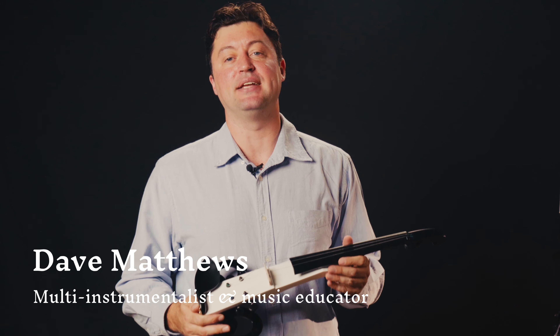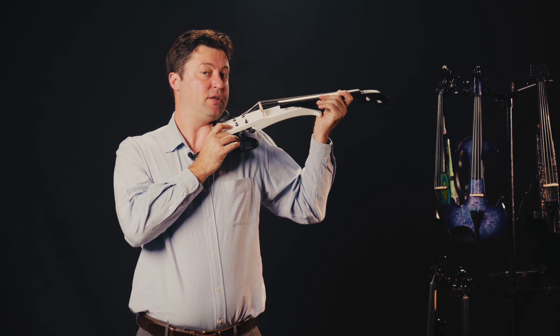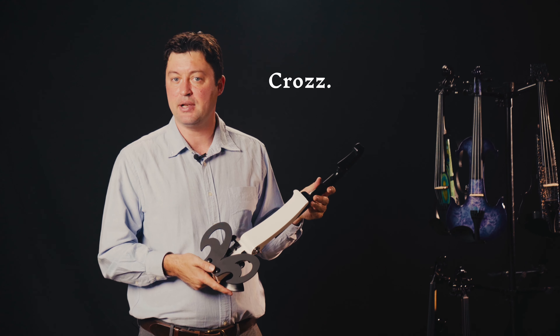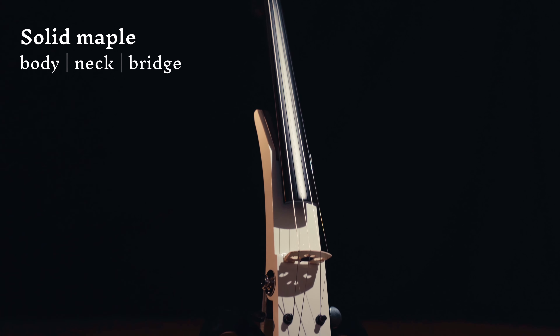Greetings, this is Dave Matthews with Kingloss Neoclassical. I'm a multi-instrumentalist and a music educator. Today, let's take a closer look at this futuristic-looking slim, yet powerful Kras electric violin.